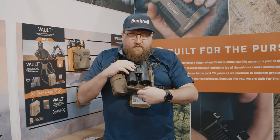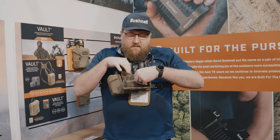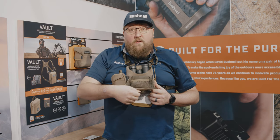Inside our Vault harness pack there's a lens cloth cleaning material on the inside to keep all of your binoculars and optics safe. We also have a tethered lens cleaning cloth built into the stretch pocket inside. Again, magnetic closure and magnetic hold open.